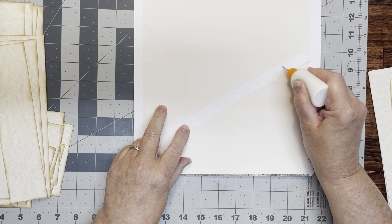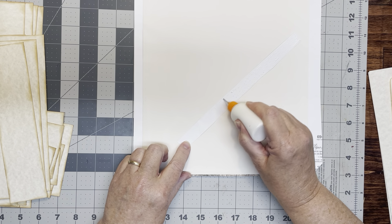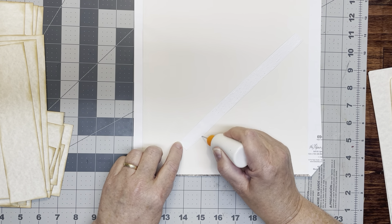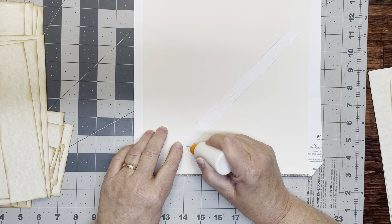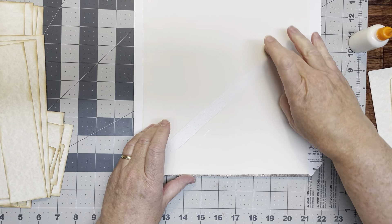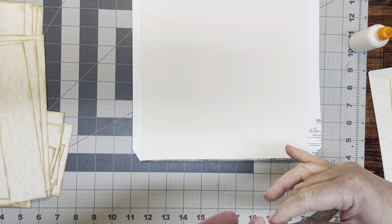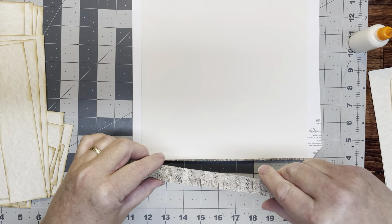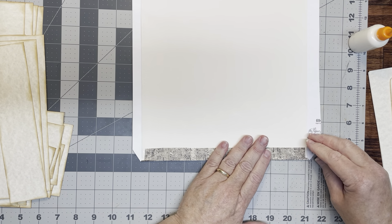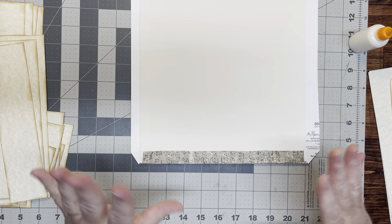Now the back of this card is a little creamy colored; the back of the paper is white. This was just Hobby Lobby 12 by 12 single sheets that you can buy — you saw the pricing label and the barcode. They're like 69 cents, or at least when I bought this it was 69 cents, probably a couple or three years ago. So we have that piece in there — it doesn't matter which way the pattern goes, it really doesn't.